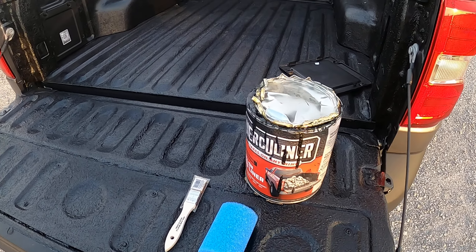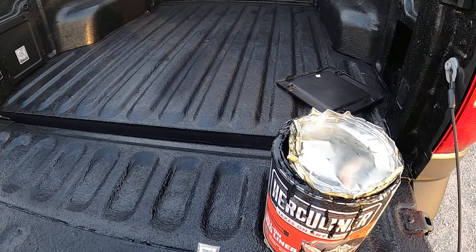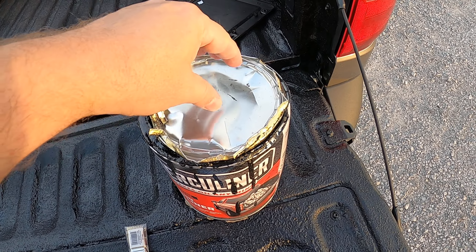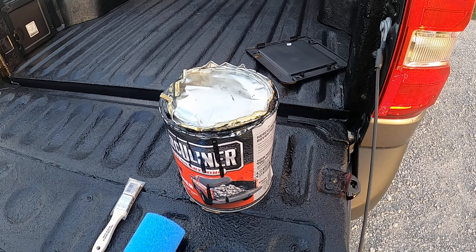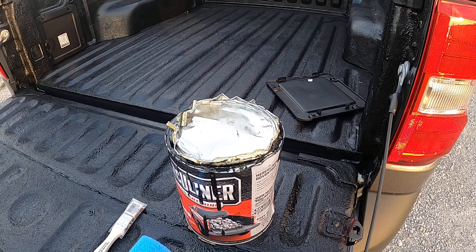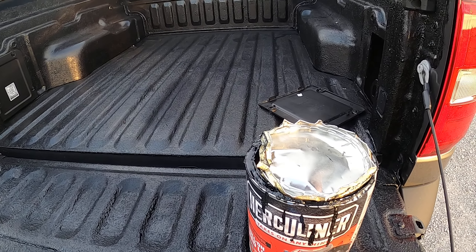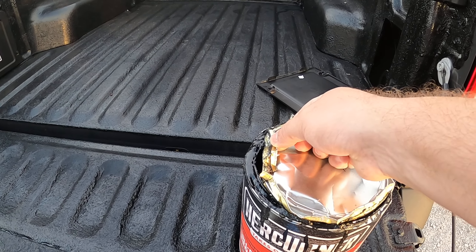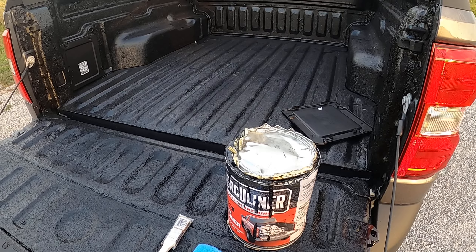Here's part two of the Herculiner bed coating on my Ford Maverick. I'll try to be brief and give you the rundown of what you need. You're going to need two things: the roller that it comes with, and a couple of small brushes. The brushes are needed to get into corners where the roller won't reach.